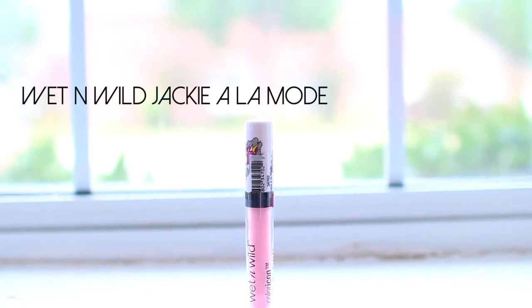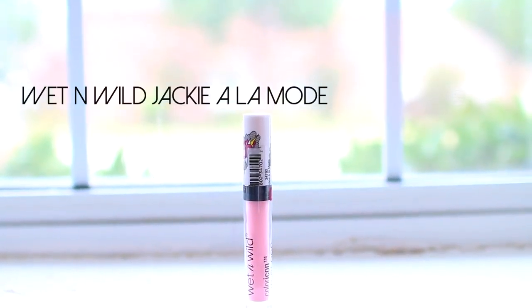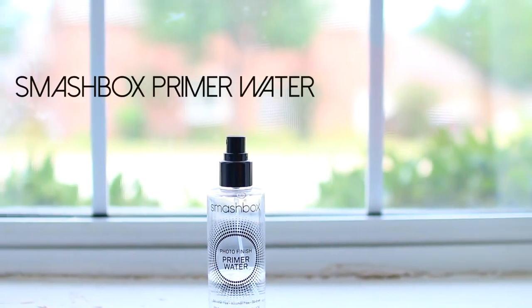I'm going to put a gloss over this — it's the Wet and Wild gloss in the shade Jackie à la Mode. I'm pretty sure this is from their back to school collection. It's a pretty baby pink and it goes great over nude lipstick. And then to finish, I like to set everything with the Smashbox Photo Finish Primer Water. Great for school — your makeup can totally wear off throughout the day, so a setting spray is probably my number one tip.